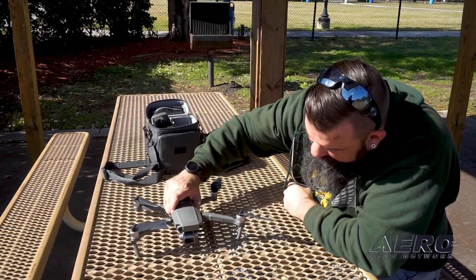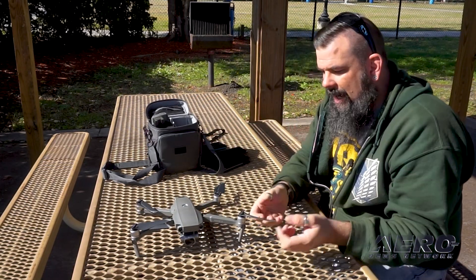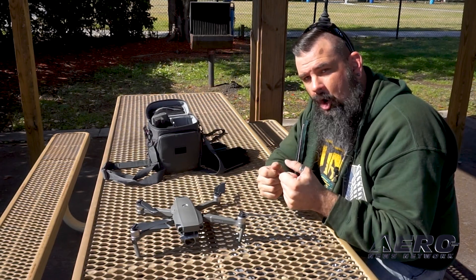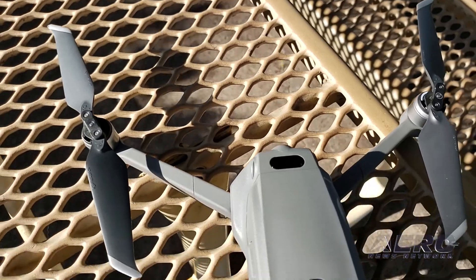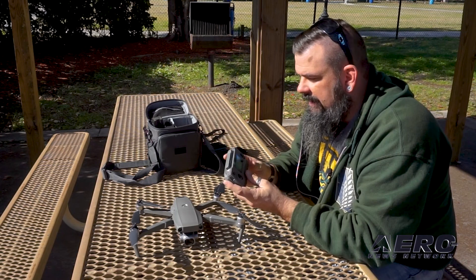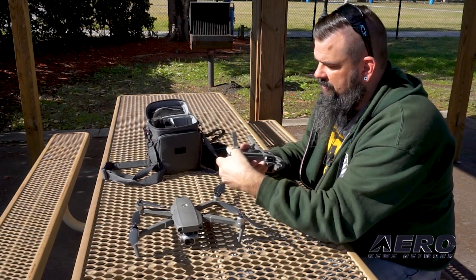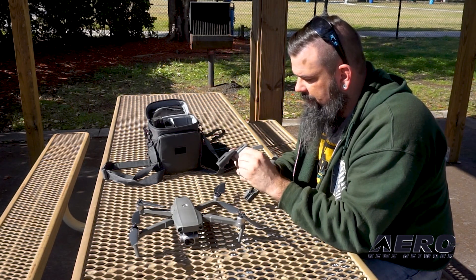With the drone sitting this way, make sure it balances out and we're good to go. The props you can leave folded — on startup when you actually arm it, they'll spin and centrifugal force will throw them out, or you can adjust them yourself. Pull the radio out — everything is super compact and small. We're going to open up the antennas, slide out the device arms, pull out the gimbal sticks, and screw them in place.